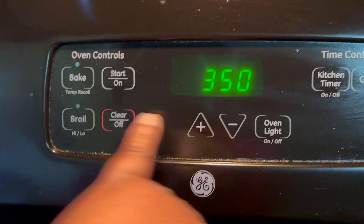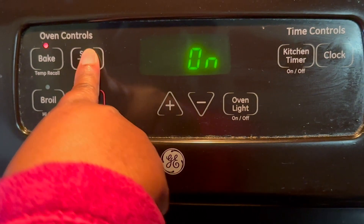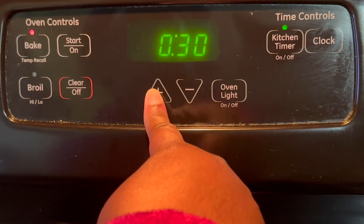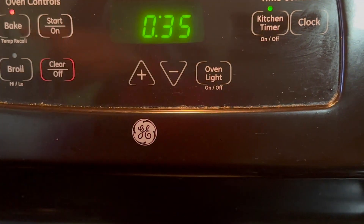Now we're going to put it on bake at 350 degrees for 30 to 35 minutes, and then we're gonna put it in the oven.